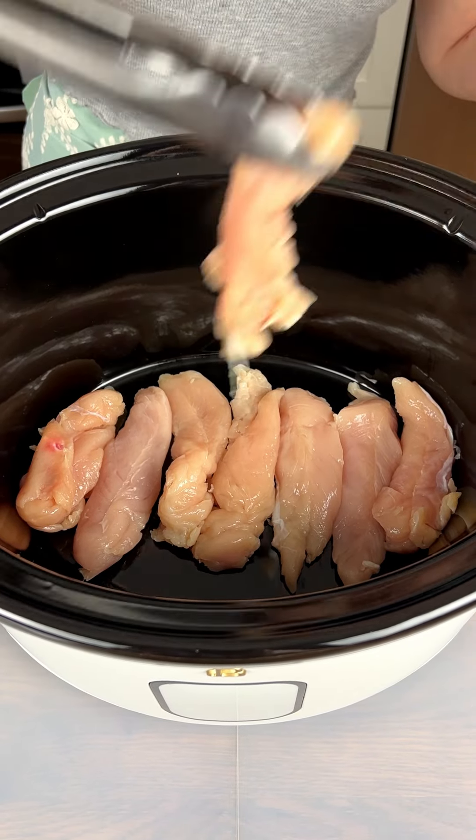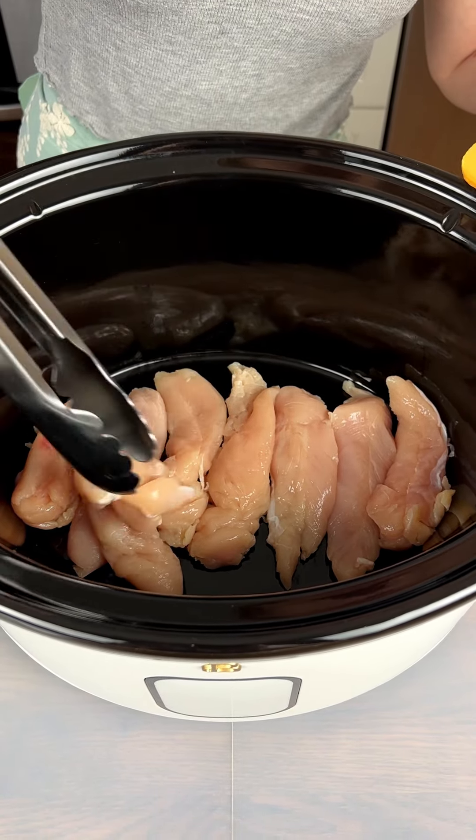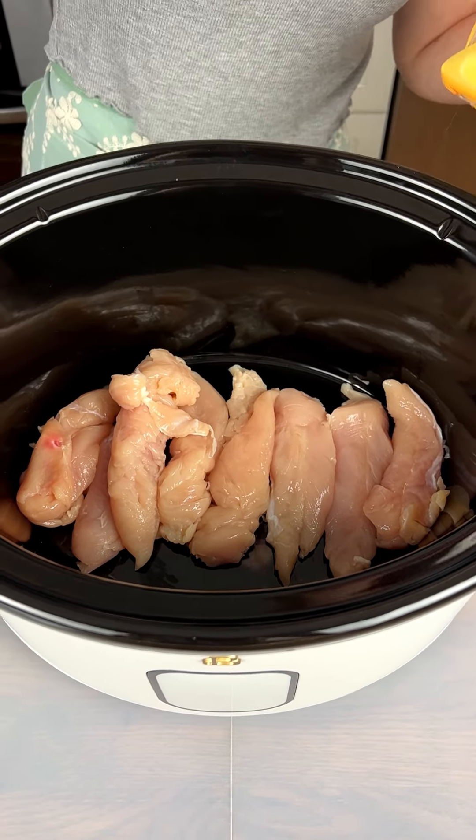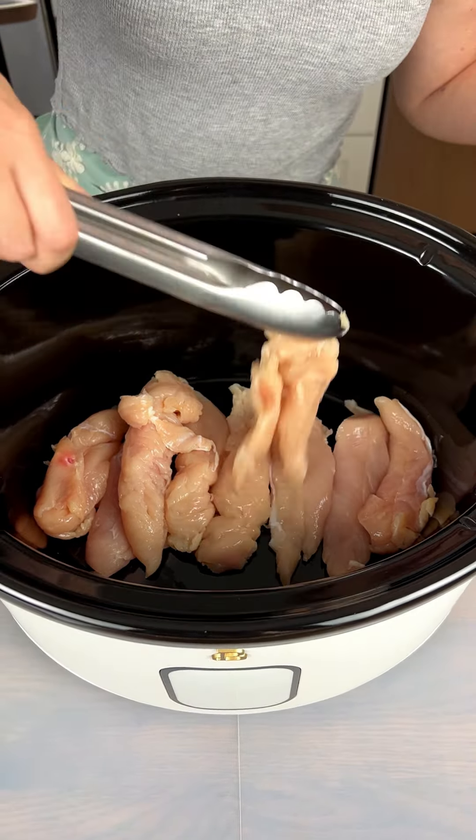You have an option here to use chicken breasts or chicken tenders. I personally like these little pieces of chicken, so this is the way I'm going.